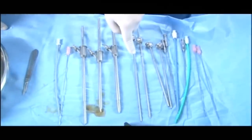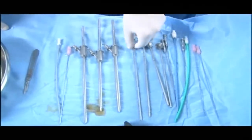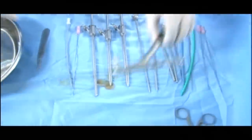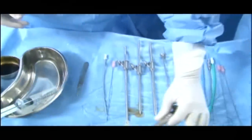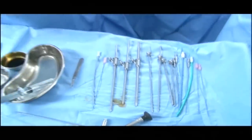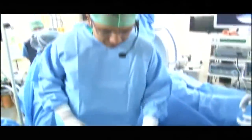There is a 7.5 French scope which is designed by the Galstros which goes to this, and there is a 12 French scope which goes to the regular mini PCNL. So this is all about the equipment and now we will proceed with the puncture. Any questions on the equipment, please?